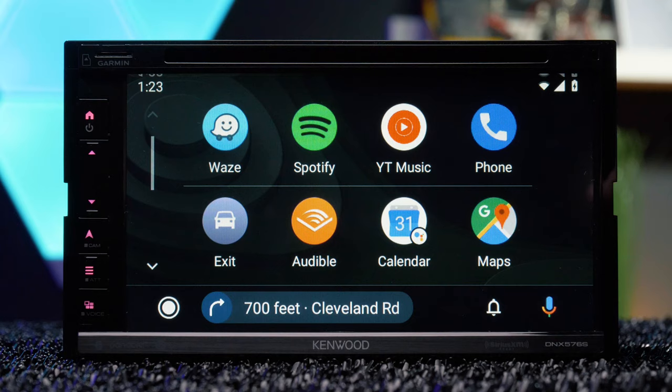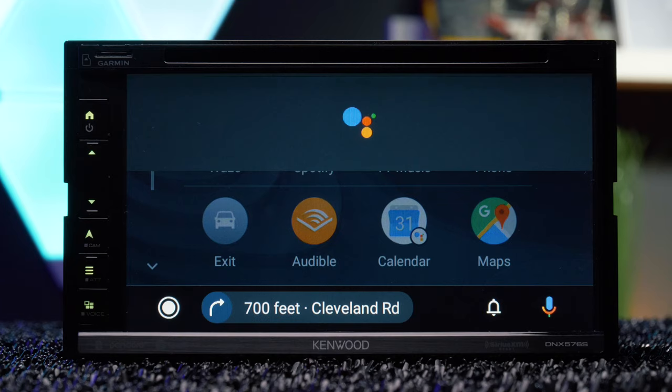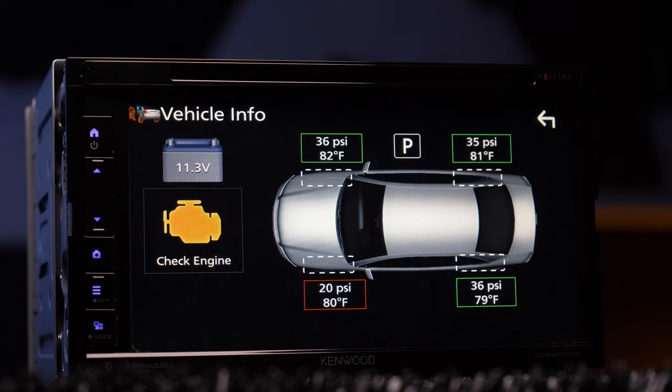Siri and Google Assistant work with the voice control button. Expand the radio even further with the iDatalink Maestro RR for a seamless interface with your factory system.